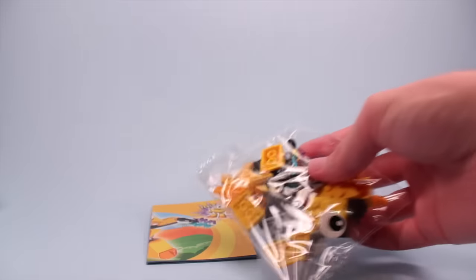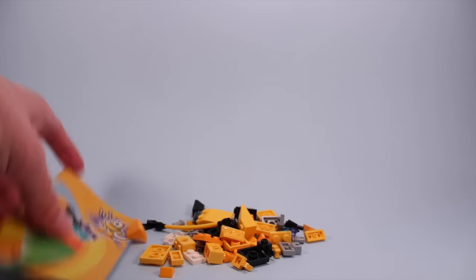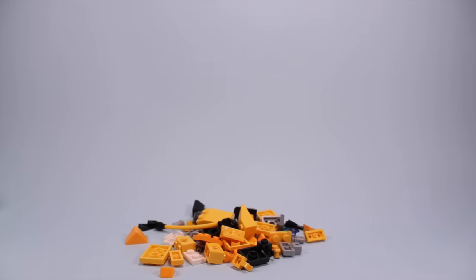And there we go — much like the other set, one bag of miniature pieces. And I already see a couple of cool pipes in there, and of course the instructions. So let's hyper-build him up.